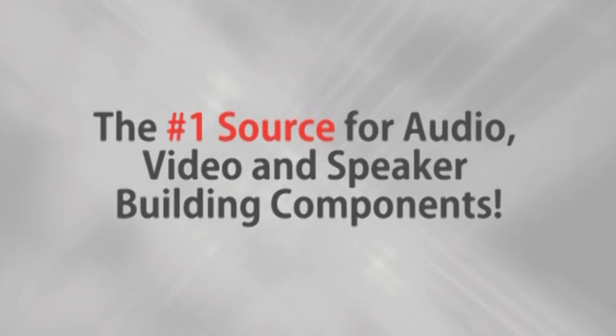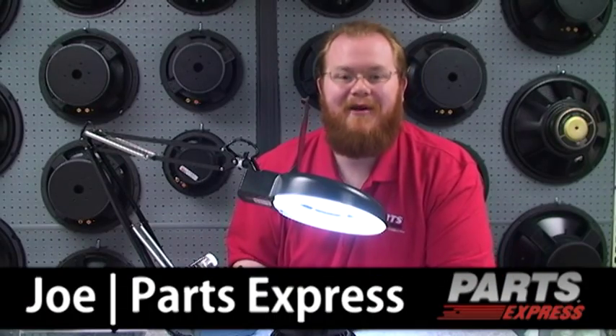Parts Express, the number one source for audio, video, and speaker building components. Oh, hi, I'm Joe with Parts Express.